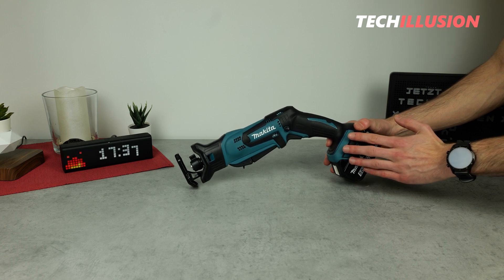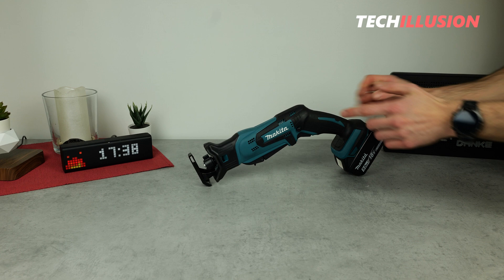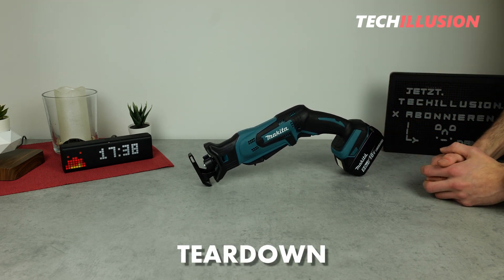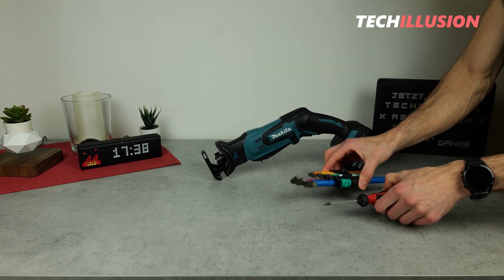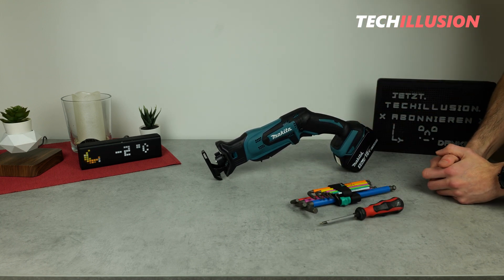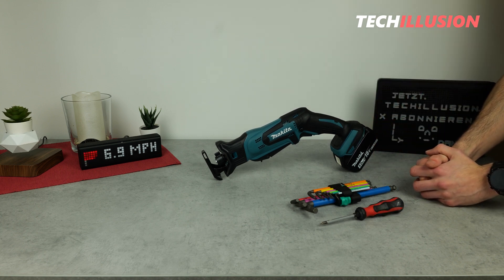However, today's video is not specifically about this cordless device from Makita. Instead, I want to take a look with you at what is generally inside a reciprocating saw — how it is constructed and how does it work. For that purpose, today we'll dismantle this Makita cordless device into its individual parts as an example. I hope you're as curious as I am, so let's start right after the intro.